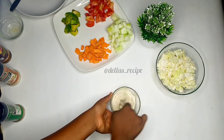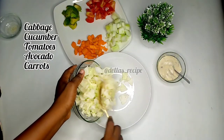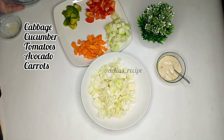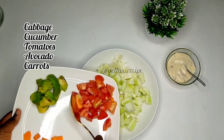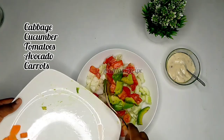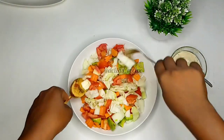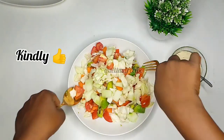It's time to mix all our ingredients together. The cabbage, the cucumber — I used the smaller one, so I scooped out the seeds and the watery substance inside to get that crunchiness. Our tomato goes in, our avocado, and our carrots. You don't want to miss this recipe. Mix everything beautifully together to get our color boost.